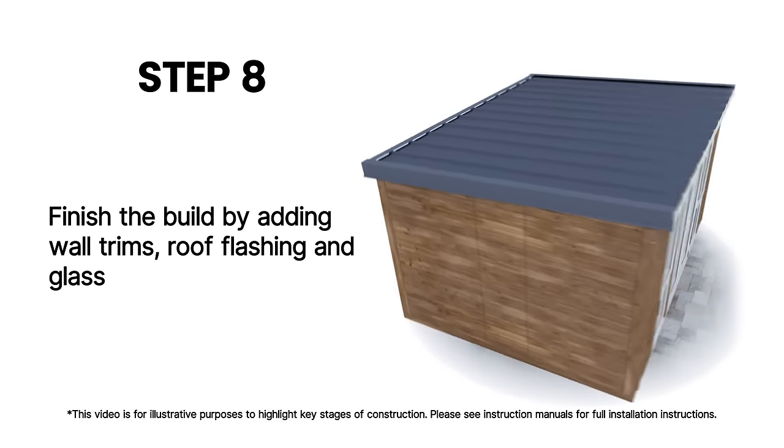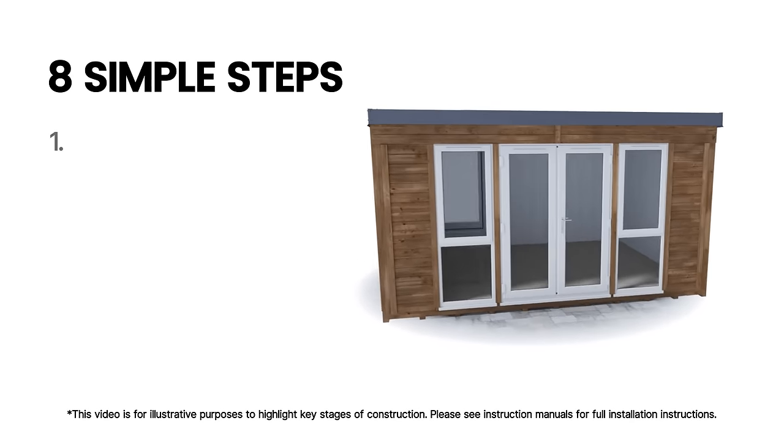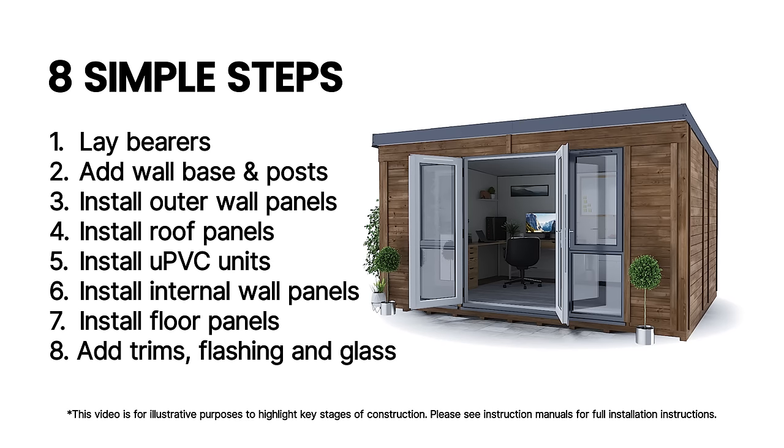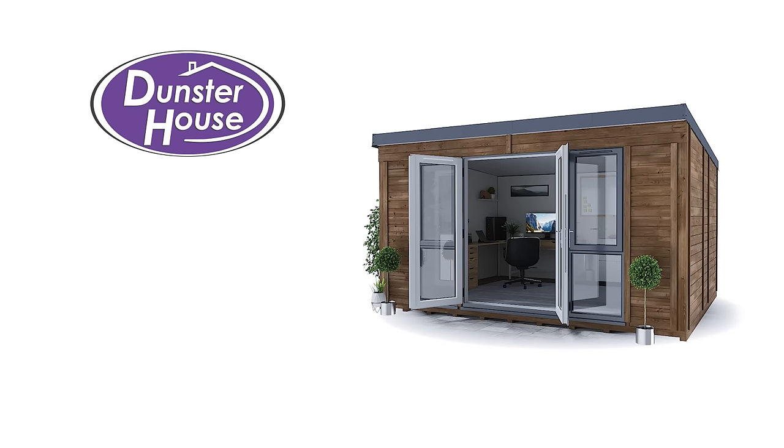Finish the building by adding wall trims, roof flashing and glass. Once you're done you can sit back, relax and enjoy your new Dunster House garden building. Garden buildings designed better.